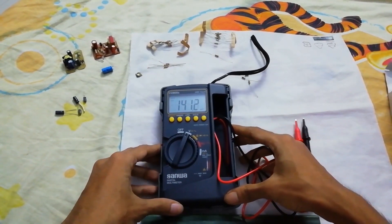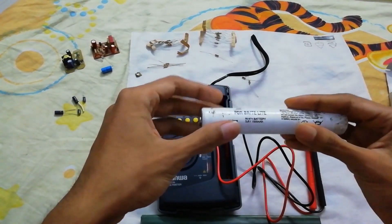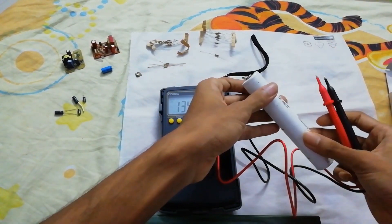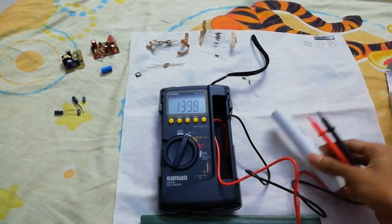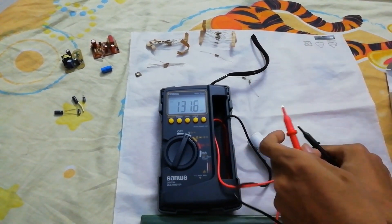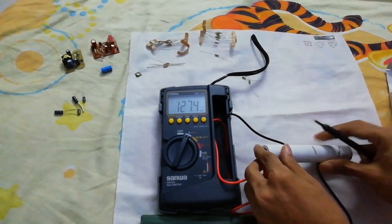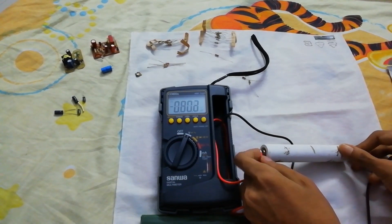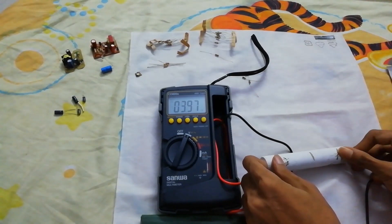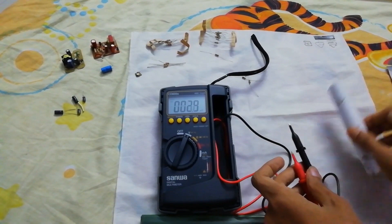Okay, let's measure voltage. I hope you can see the reading. Here is a battery — 3.6 volt, nickel metal hydride. Reading is 3.97. This is an auto-ranging multimeter.